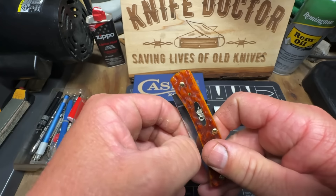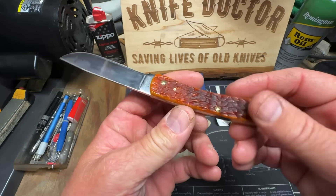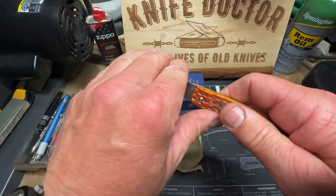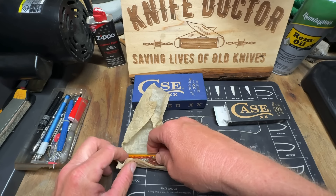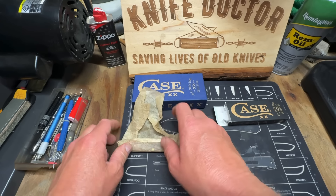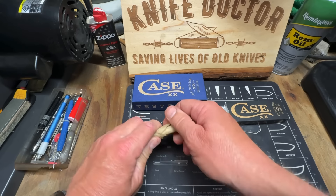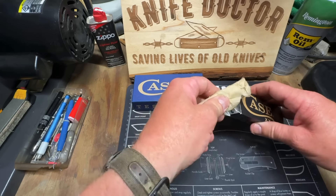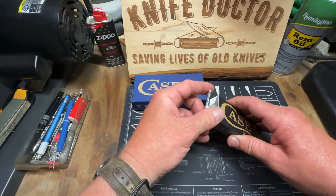I just had to get it — I love these bone Sod Busters. There's just something about them, they're beautiful. I bought this over on Deep South Cutlery and Outdoors last Thursday night, and I got it Monday. It was Thursday night when I bought it, they shipped it on Friday and it was already here Monday. That's what I'm saying guys — they have lightning fast shipping over there.